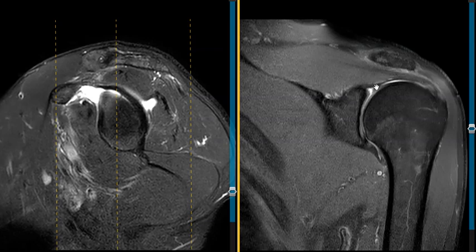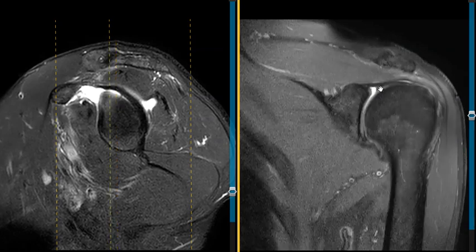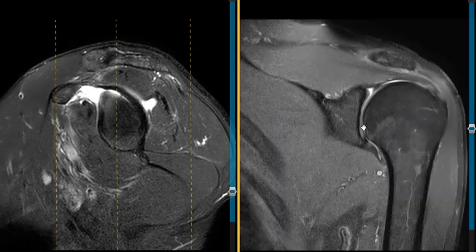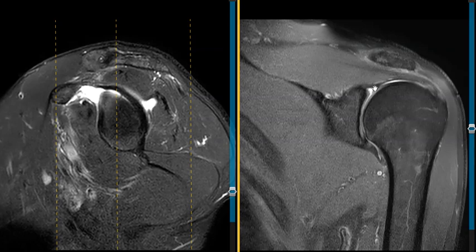Right here is the labrum — the superior labrum and this is the inferior labrum. You can see how the inferior labrum is a little black triangle closely approximated to the bone, but the superior labrum looks like it is torn off by the periosteum and elevated, and there's some fluid undercutting.